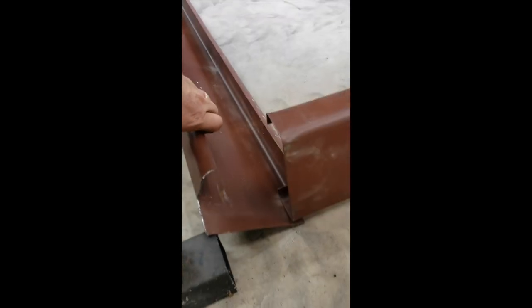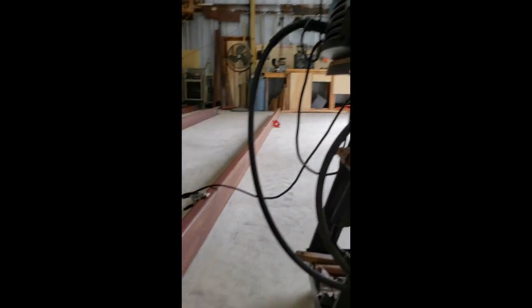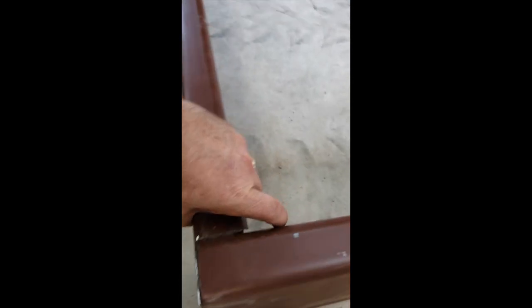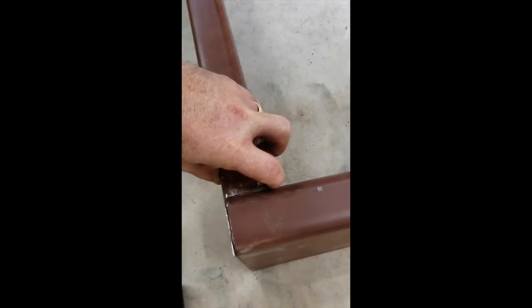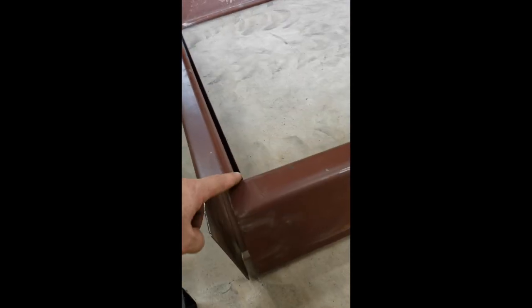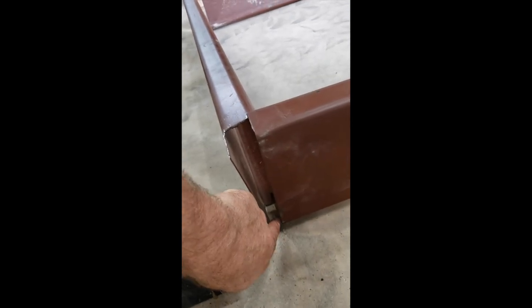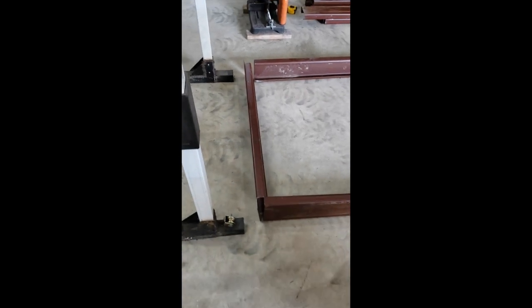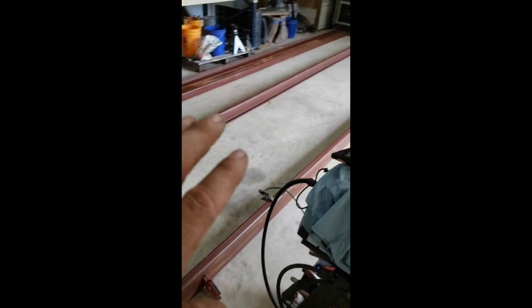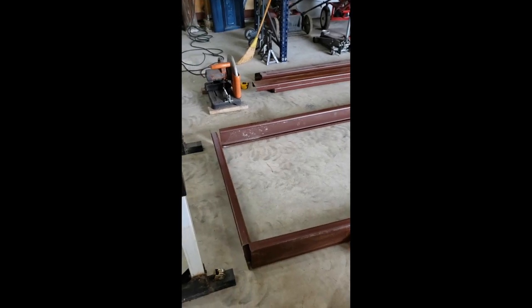We've got our pieces cut. We're going to set it on there flush like that and tack weld it — I've got my little MIG welder set up right here. We'll tack weld it in and then put a framing square on to make sure we square this up. Then we'll tack it in place where it's square across here and do the same thing on the other side. We'll tack it at the corners and a couple places down. The goal is to get all the top and sides tack welded as much as possible, then roll it over and finish the bottom.